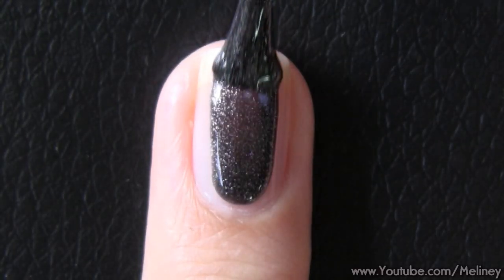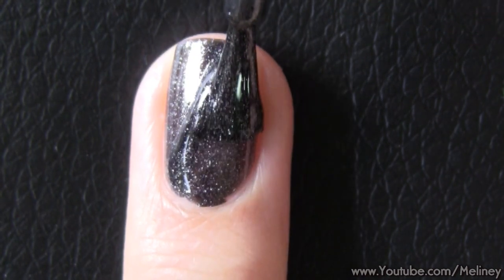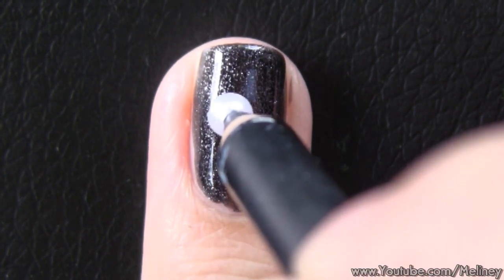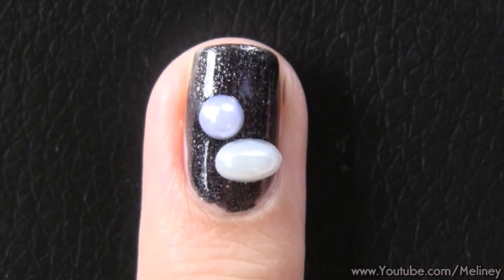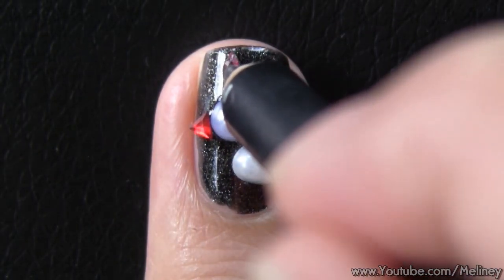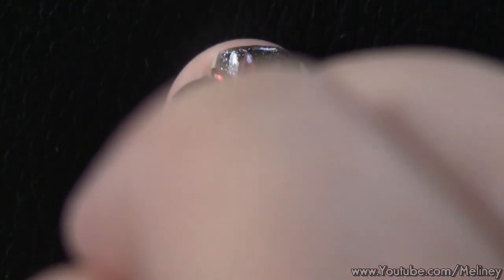For my ring finger, I pieced together a chicken to go with the Easter theme. Again, use a couple of half pearls for the head and body, then use a triangle rhinestone for the beak, and 3 horse-eye shaped rhinestones for the combs. The body looks like an egg — how funny!